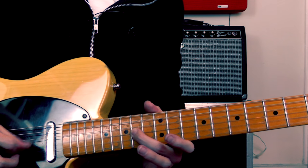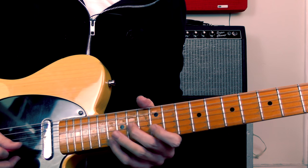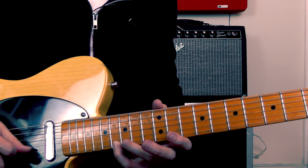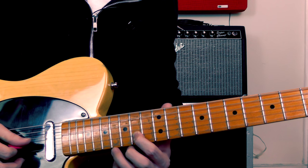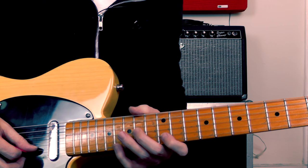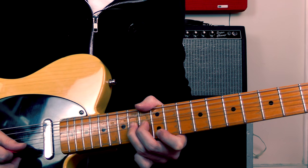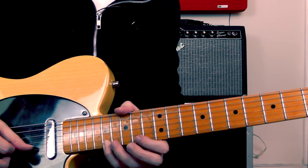Then the last bit of the lick — coming out of the 2nd pedal steel bend, pull off, playing the 14th fret on the 3rd string. Then there's a nice little leap up to the 16th fret on the top string. Then I'm sliding with my index finger from 12 to 14 on the 2nd string, and ending up with this high A note at the 17th fret on the top string. I think this is my favourite bit of the lick — there are some nice wide intervals in this last section. So just slowly: that last bit from the last bend, pull off, 14th fret, big interval jump, first finger slide, and then the final note.